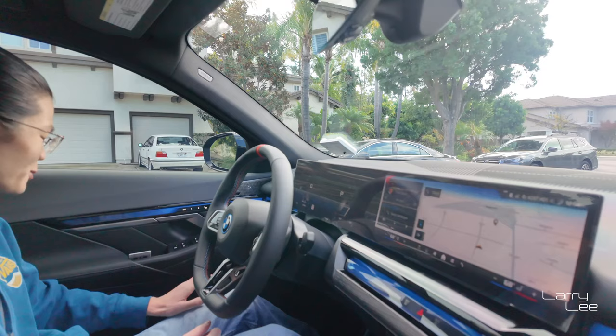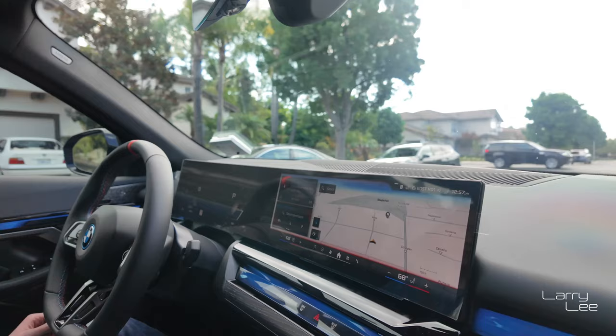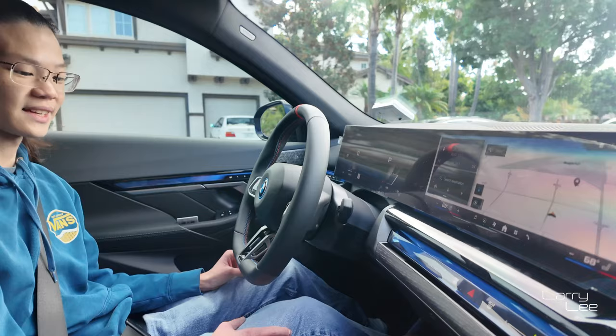So first things first, what is your impression of the interior? I actually really like it. I like what they did with the interior, especially with the screen and these lights — these lights are really cool. The one thing I do wish is that they put them in the back; it's kind of empty back there. This is not a 7 Series. The 7 Series is all balled out, but this is an M60 — this is a very nice car, close to a 100k car.